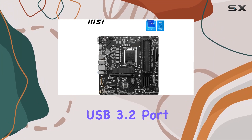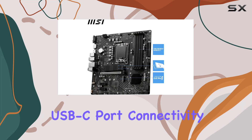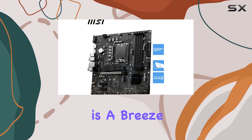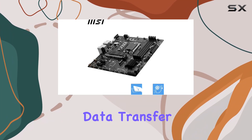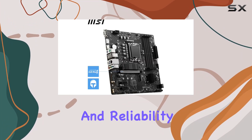Plus, with a USB 3.2 port, four USB 2.0 ports, and a USB-C port, connectivity is a breeze, offering lightning-fast data transfer speeds and seamless device compatibility.